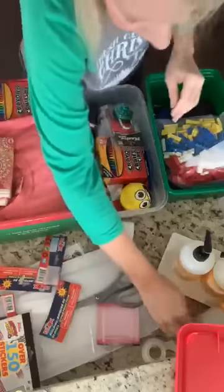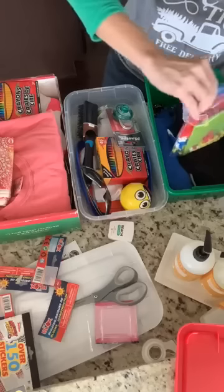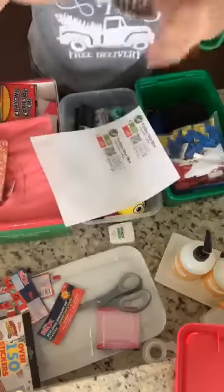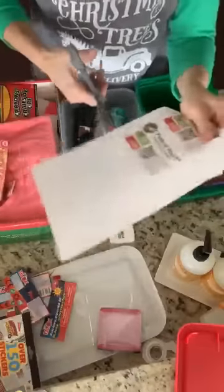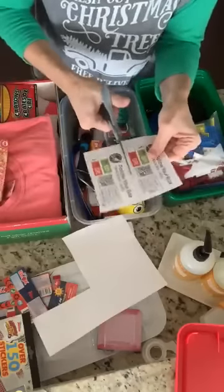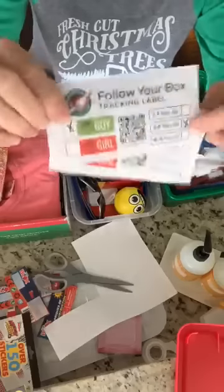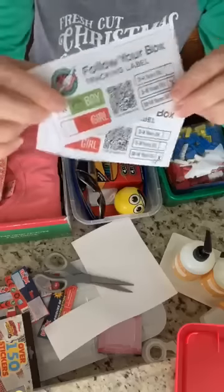So I did three boxes total! I'd say roughly ten dollars per box is what I spent. Once you finish your box, click the link in the video — it takes you to my website where I explain all about Operation Christmas Child shoe boxes, then you go to their site to print your labels. I'm doing a boy age 5–9, a girl age 10–14, and another boy age 5–9.